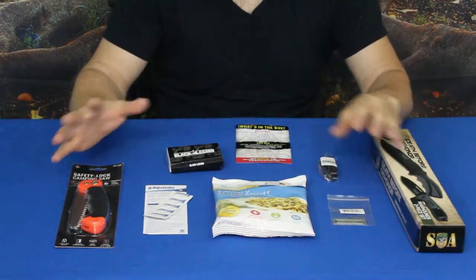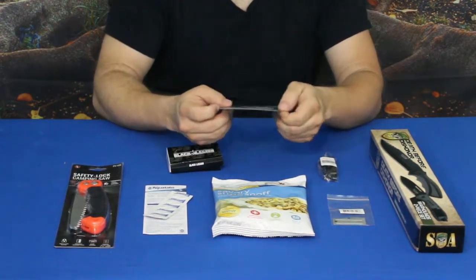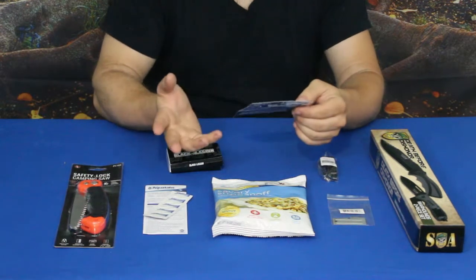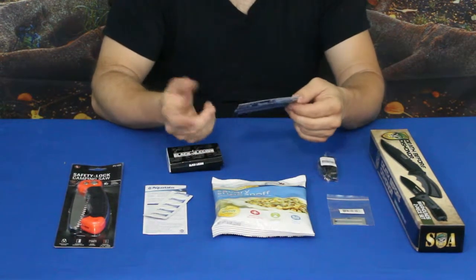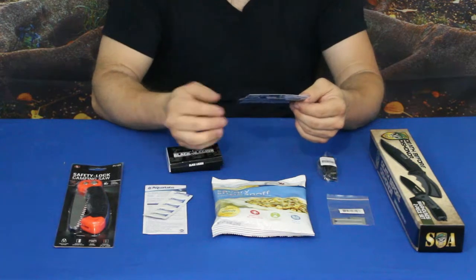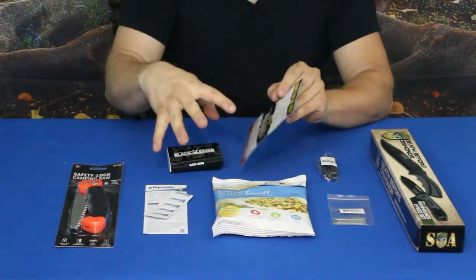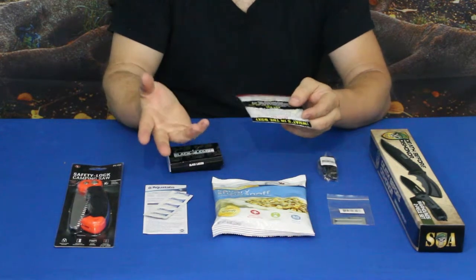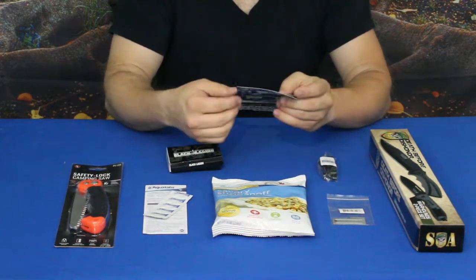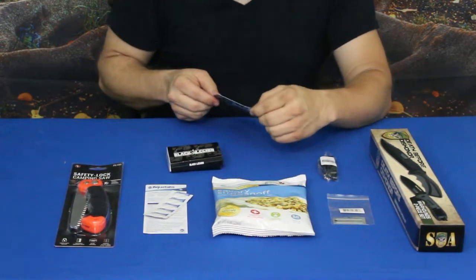Alright everybody, we got everything kind of separated out here — a handful of items. The card shows all of the boxes available. This one is $19.99, so $20 a month. The next one is $49.99, and then the high-end box is $89.99. The box also includes a listing of all the products inside as well as their suggested retail prices. According to this, we have an almost $50 value — it says $49.63 — so we'll see; I think they might not be too far off.